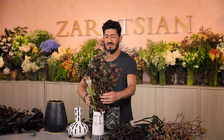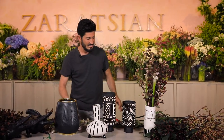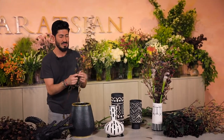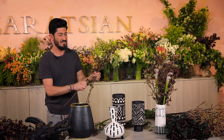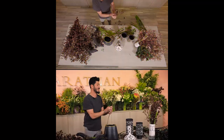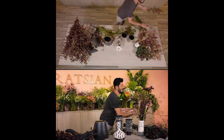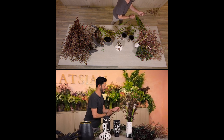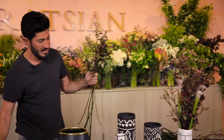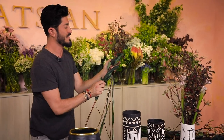There you go — look how cool that looks! Now imagine doing multiple of those. Let's do the little one much shorter so it's not competing with the other. The kangaroo paws are lovely, and I'm going to put about four stems of coffee beans.